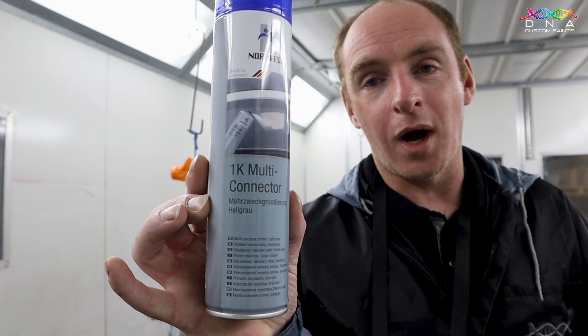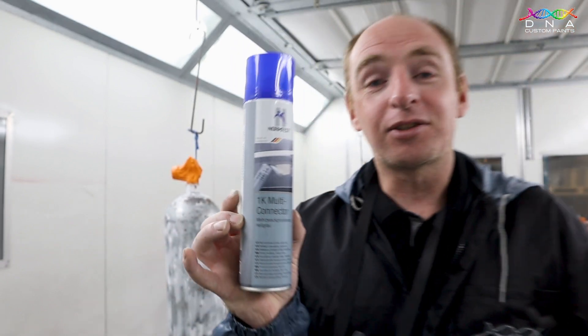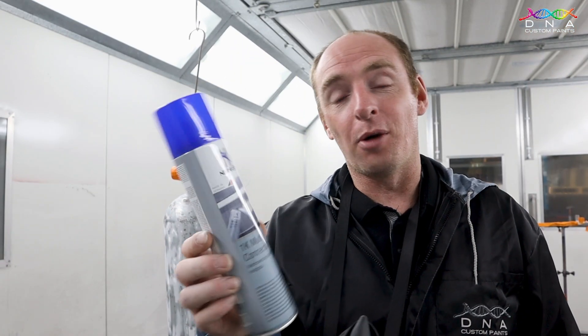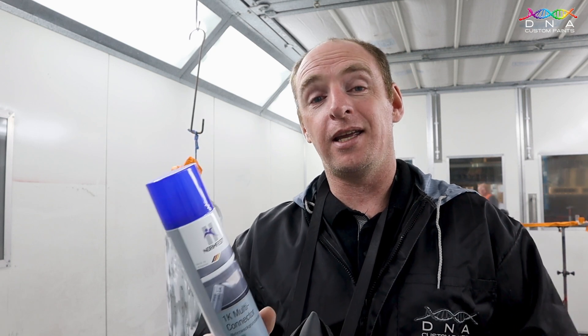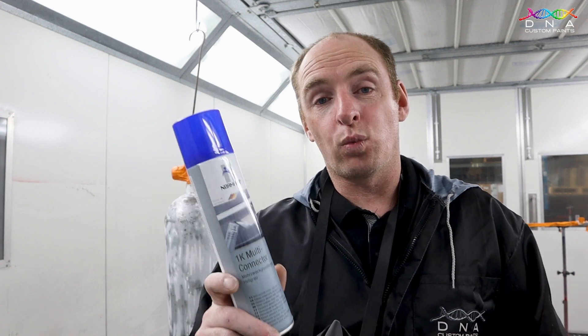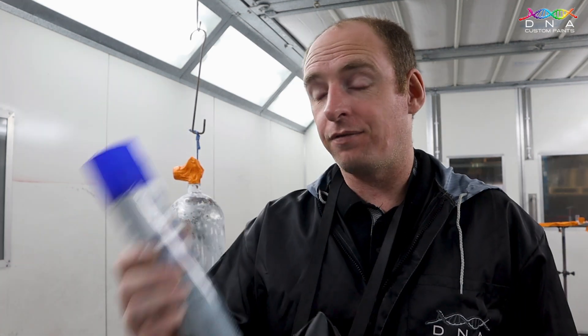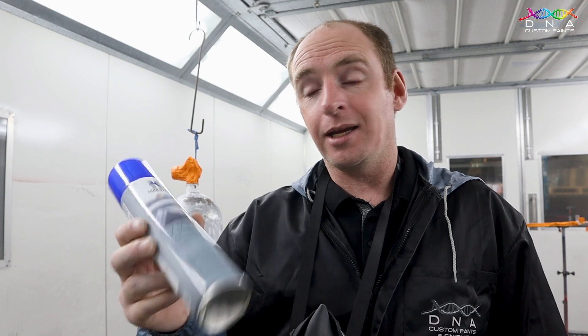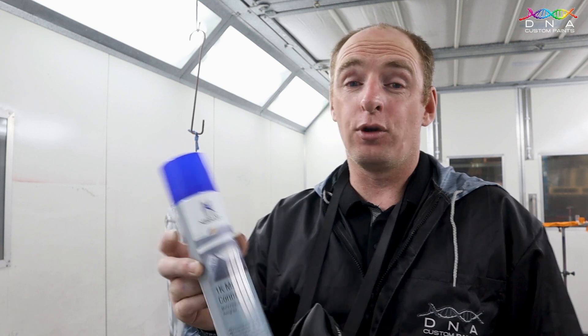Here's our Normfest 1K Multi-Connector Primer. This is a really good primer because it's multi-connector, which means it can be applied over any mild steel, aluminium, stainless, timbers and even plastics. It's also wet-on-wet, which means there's no need to sand this primer once it's been applied. So let's give this a really good shake — it is a rather thick product, so I do recommend shaking the can for a good 15 minutes. The more you shake it, the better it's going to work.